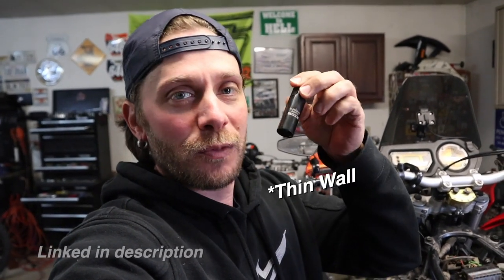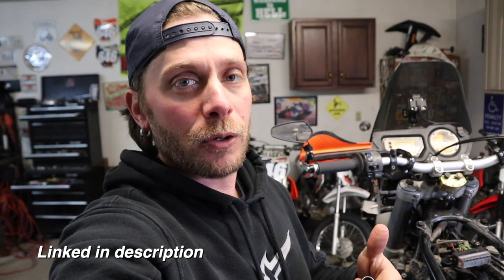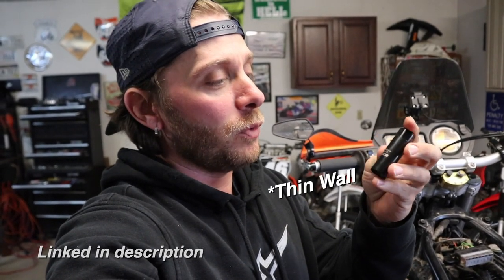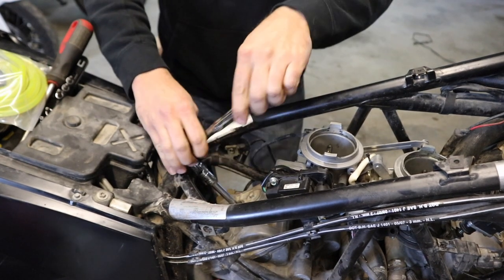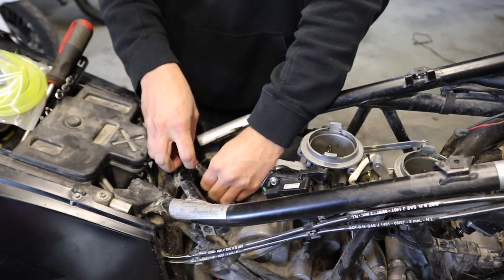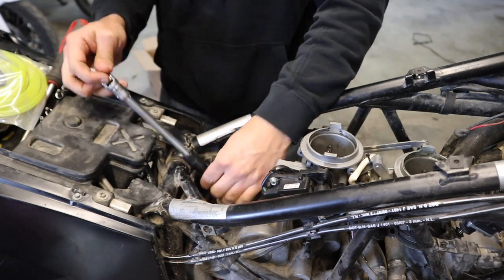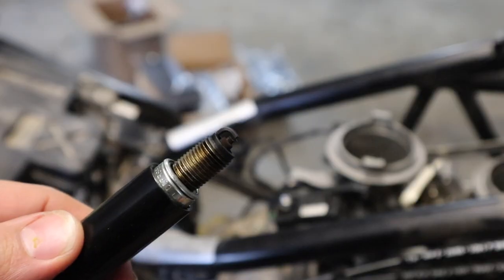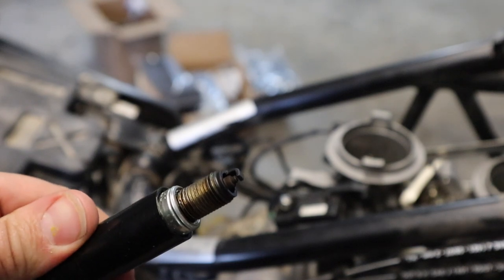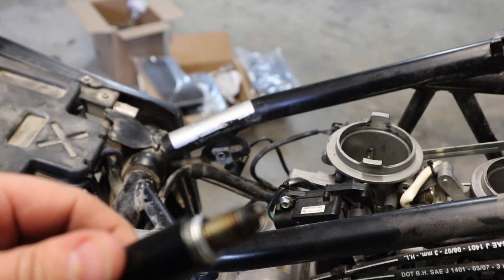I had to make up my own spark plug socket — this is a thin-wall to fit the 16 millimeter. Now if you have a newer model than my 990, it probably needs a 14 millimeter, but if you're dealing with the 16 you definitely want a thin-wall. I'll link this down in the description; this is one I ordered from procycle.us. Using a long extension with a universal up top, it fits in there just fine. There's the plug — looks like she is running a little rich, but that's alright.